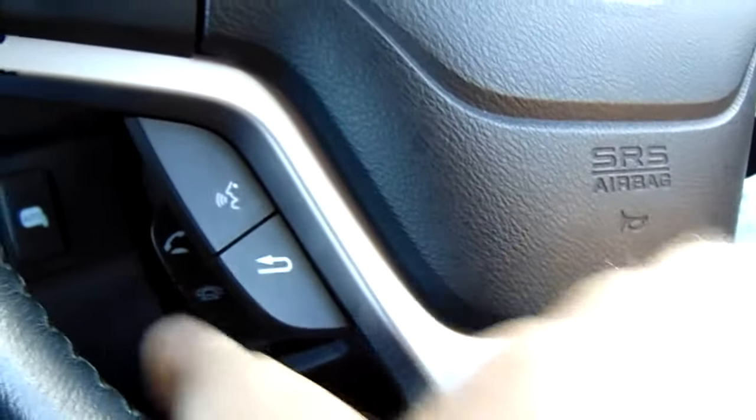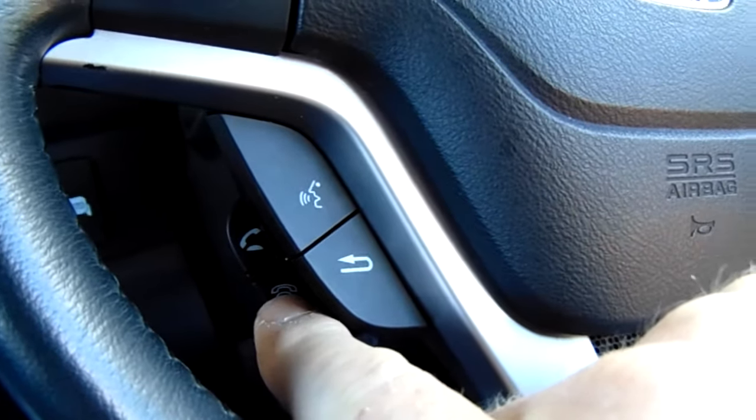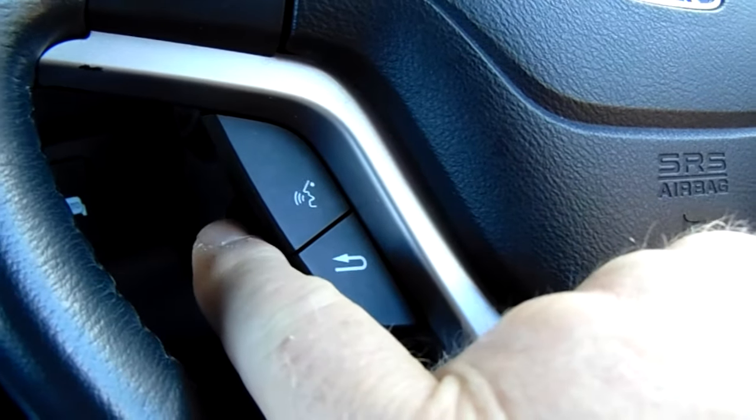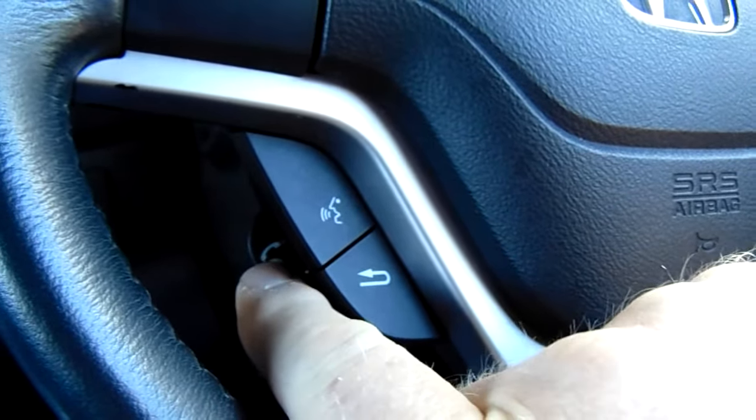Once your phone is Bluetoothed and you get an incoming call, on your steering wheel you've got two buttons on the bottom here — the top one is to answer, the bottom one is to hang up. Or you can press the top one when you're not on a call and it'll query your contacts list.